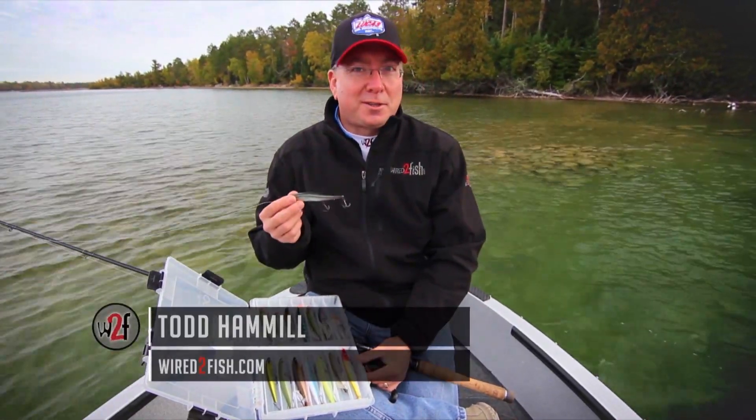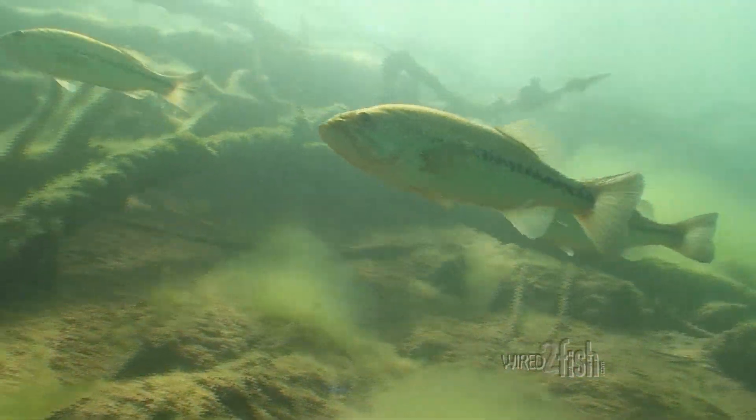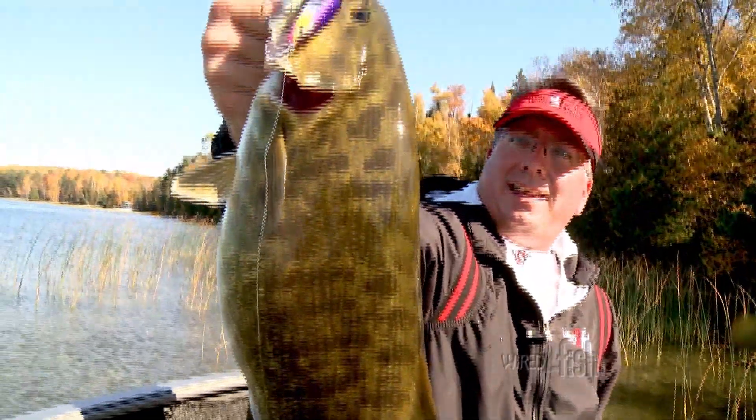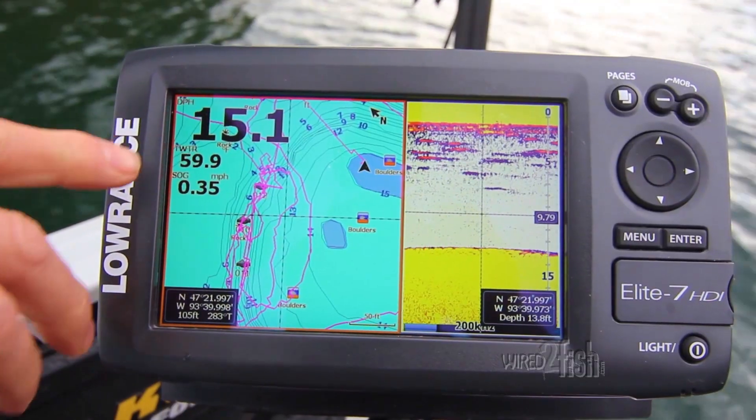Every lure in your tackle box is for a certain situation, and in cold water, jerkbaits shine. Bass move shallow and feed heavily during the pre-spawn period, and suspending jerkbaits get the nod here. As a general rule of thumb, fish with short jerks and long pauses the colder the water.